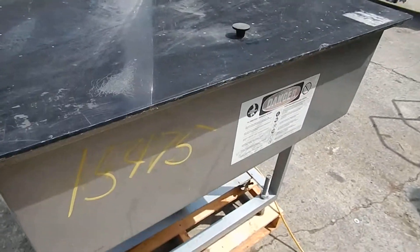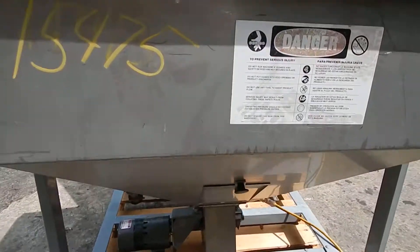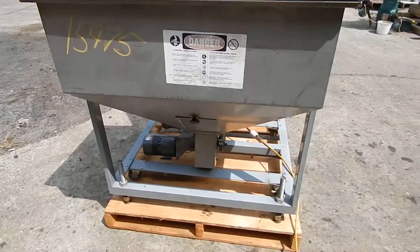As you can see, there's a large hopper — about 5 cubic feet as a guess. It has a small clean-out door underneath here, a small unitized drive directly driving with a gear reducer on it.